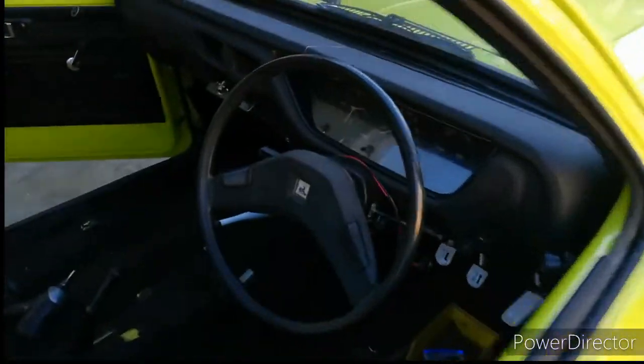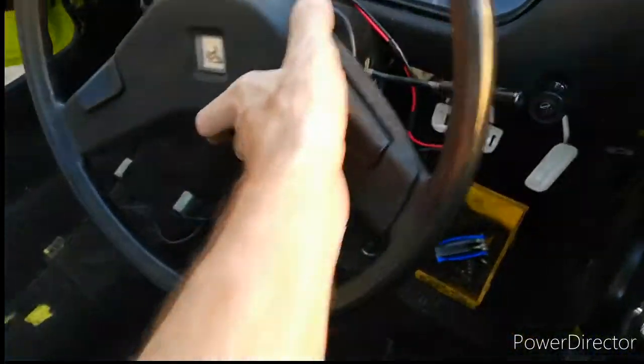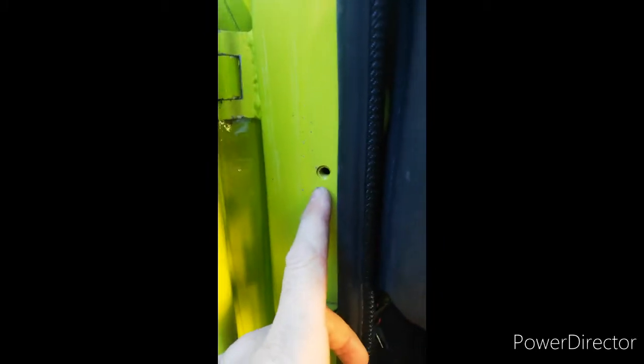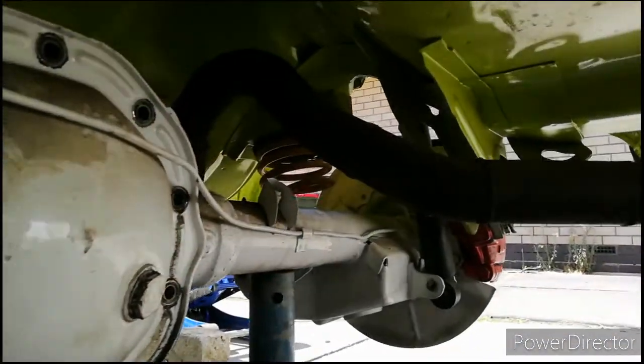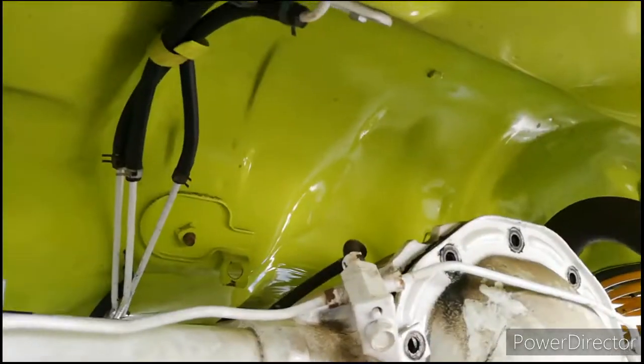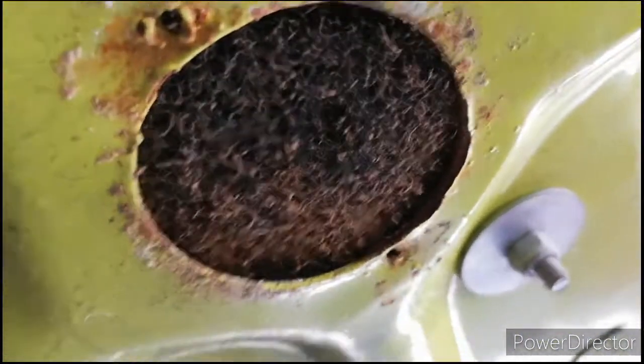That's got to go. Missing the switch as well for the interior light. Nice and clean under here. Missing all the floor bungs, every single one.